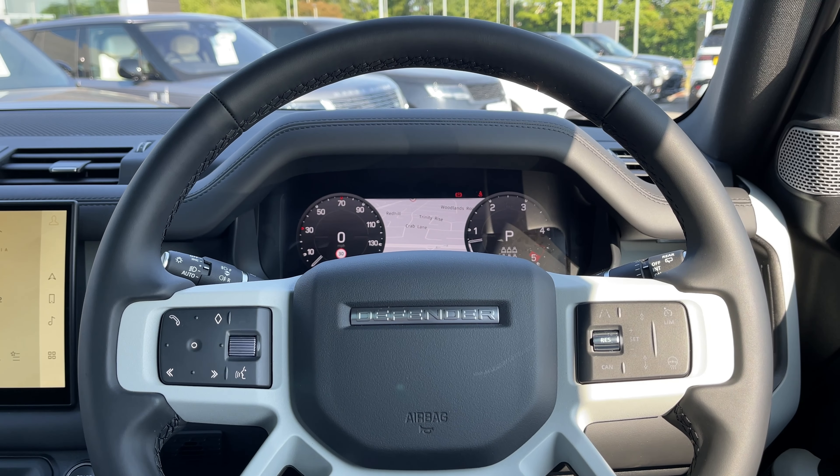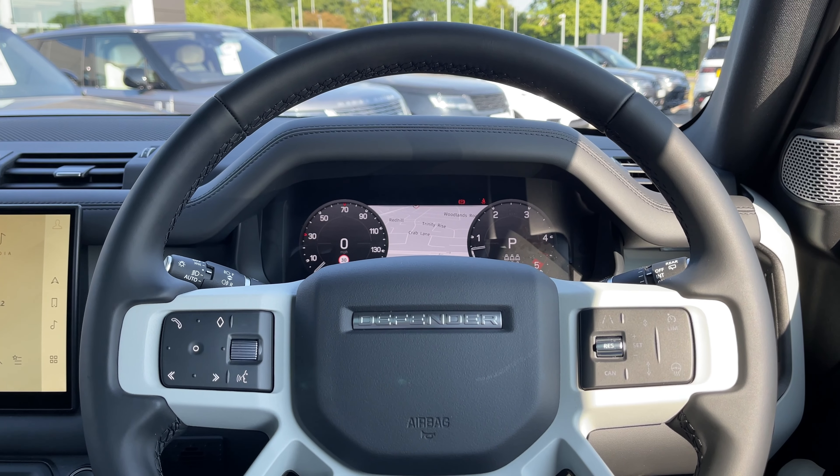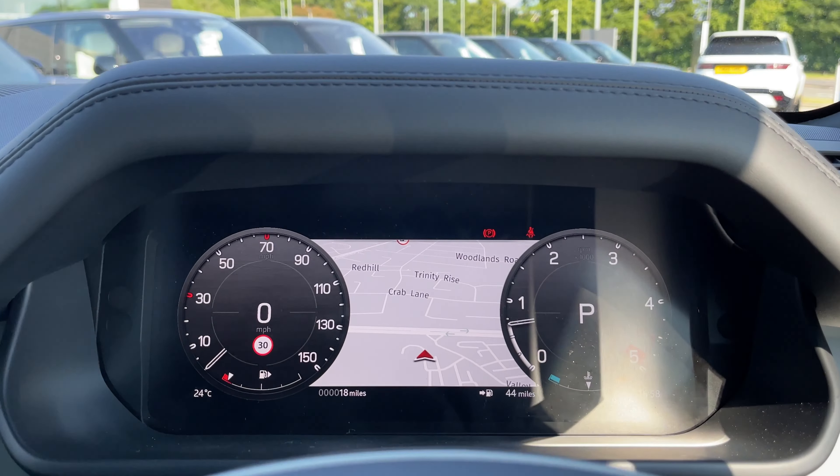On the left of the steering wheel we have our media controls, and on the right of the steering wheel we have our cruise control, lane keeping aid, and heated steering wheel controls.